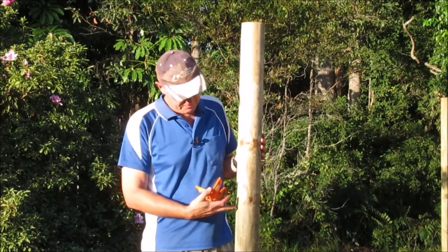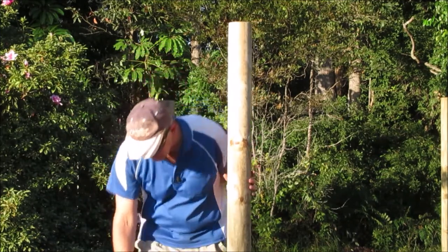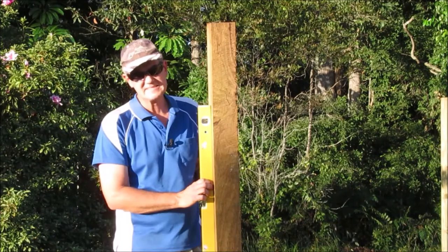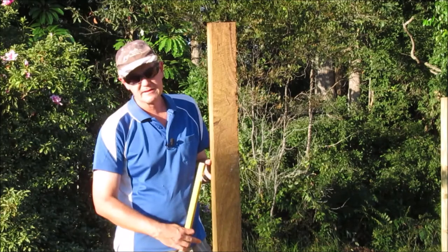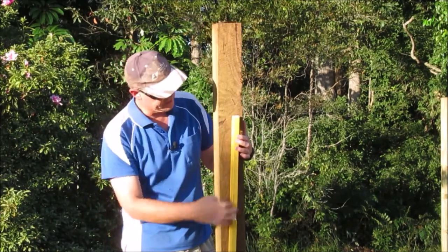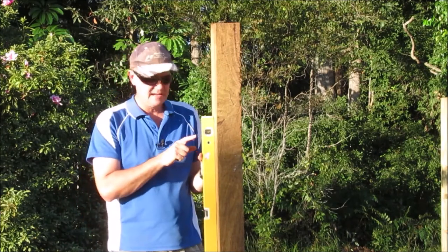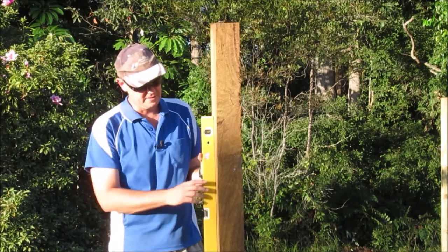Now I'll swap this post over and put a square post on. This is my 100mm by 100mm hardwood post. Going to level that one up — it's the same principle as before: put the spirit level on one side, brace it, screw that on, then put it on the other side and brace it. Again the spirit level works, but you need quite a large hand to hold it and support it so that it's not going to move out of level when you go to attach the braces.